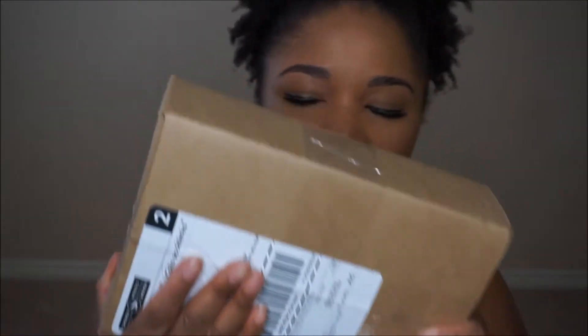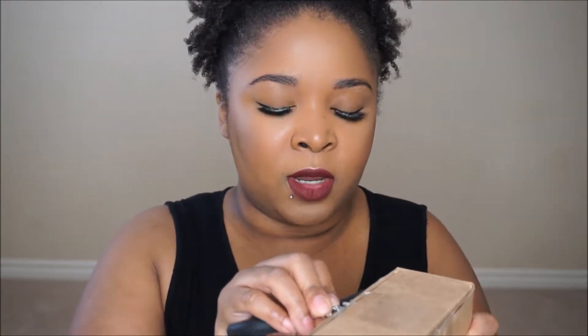Hey guys, it's Shalisey coming back at you with a very exciting unboxing video. Super excited to share with you some new brushes I received. These brushes are from the brand Mikasa Beauty. I will link all their information down below. They did reach out to me to try these brushes, so I'm very excited.